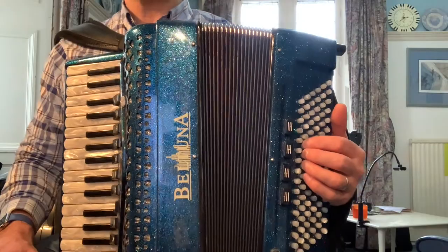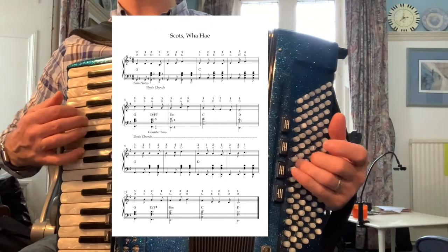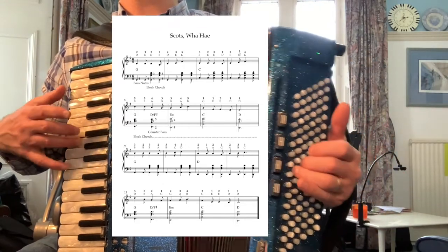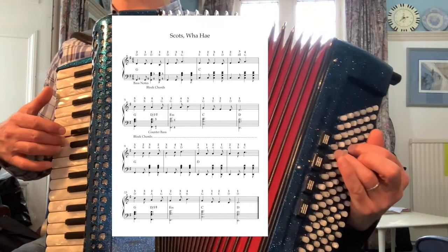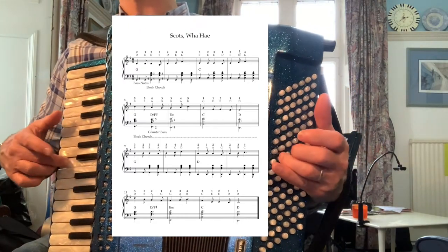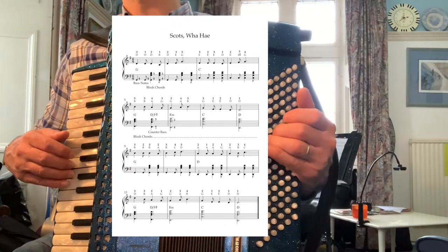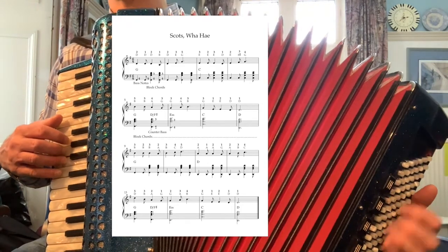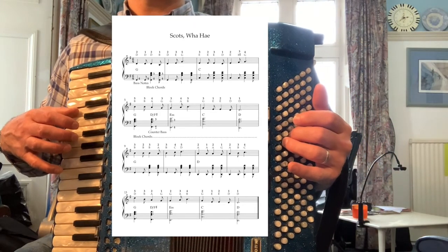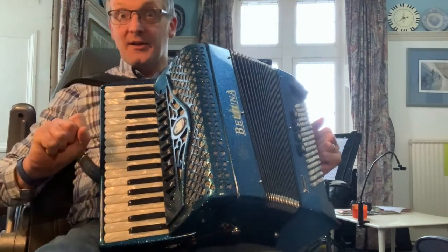OK, I'm going to play the tune through one more time for you, and once you've got it going maybe you can try and join in. There we go — that's Scots Wha Hae. We'll see you in a wee while for another Burns tune. Bye for now.